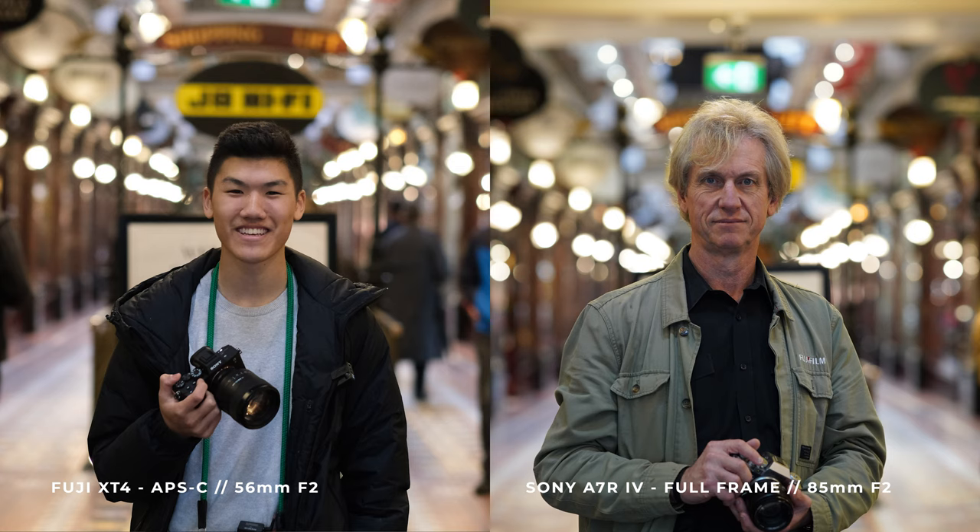Yeah, you can certainly see from the pictures that the bokeh is far more similar at f2. But I wouldn't be disappointed with either camera — they both work so well.